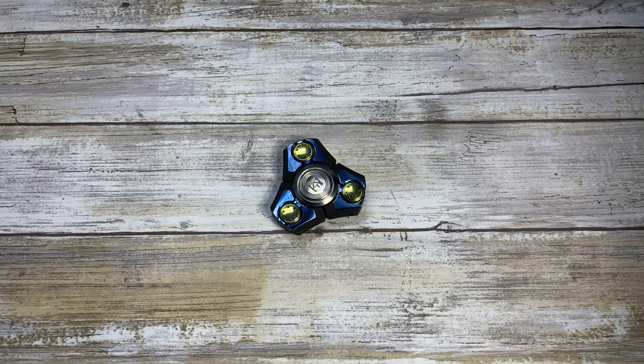Alright guys, there you have it — this is my review of the Pepeyaka 4.0 by Custom Knife Factory. Hope you guys enjoyed the video, thanks for watching and stay tuned.